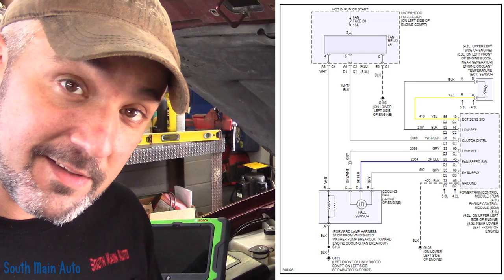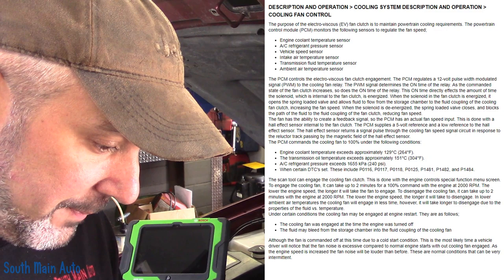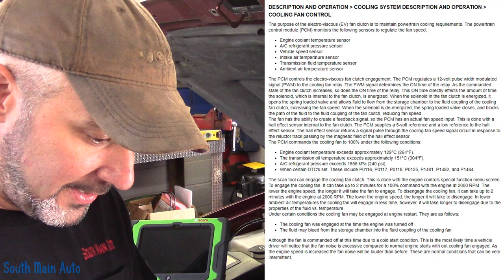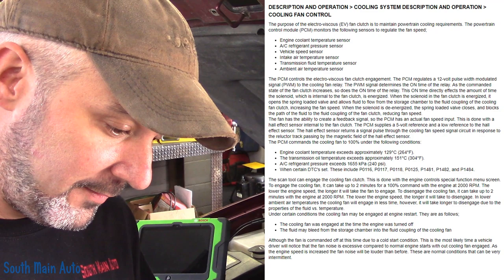The theory and operation is important to know because we can't test it unless we know how it works. PCM controls the electroviscous fan clutch engagement. The PCM regulates a 12-volt pulse-width modulated signal to the cooling fan relay. The PWM signal determines the on-time of the relay — as the command state of the fan clutch increases, so does the on-time. The ECM takes inputs from various sensors: coolant temp, AC pressure, vehicle speed, transmission fluid temp, and ambient temp, then controls fan speed by providing a pulse-width modulated signal.